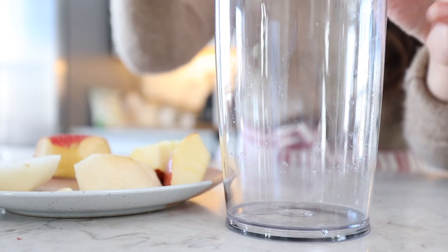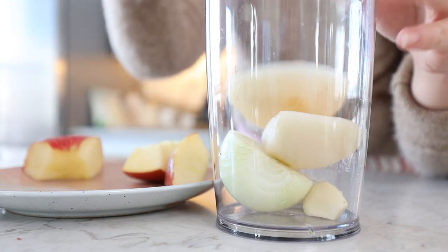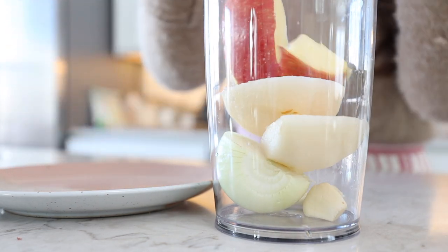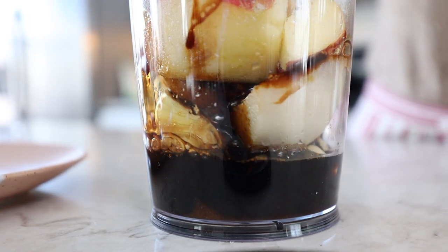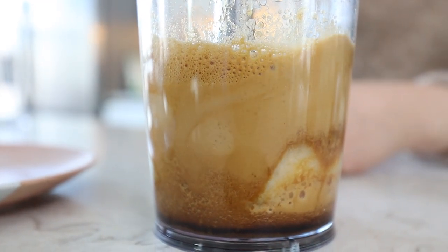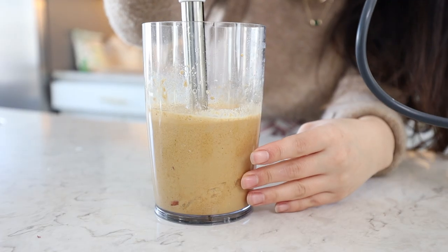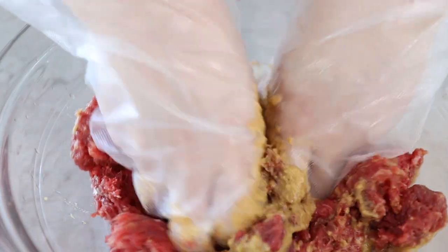Now that we're done, we're going to move this over to a bowl and make the sauce for the beef. I'll be using my immersion blender again — we'll add in all our ingredients. Almost forgot the black pepper. We're going to put half a cup of sauce into the meat and save the rest for other marinades. I'm going to go in with my glove and give this a very good mix.